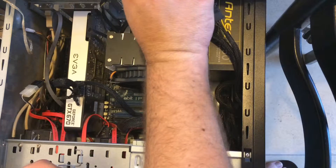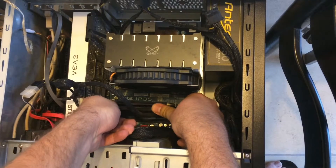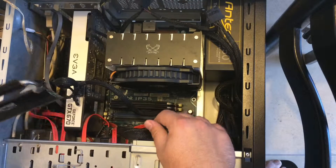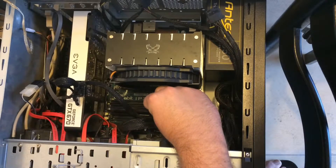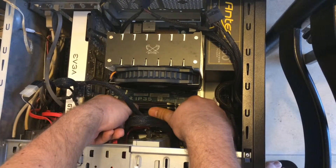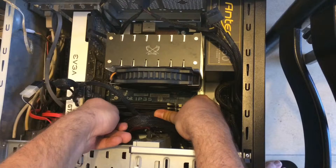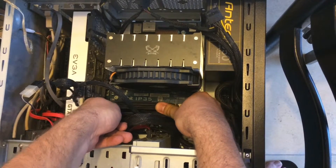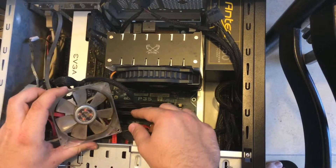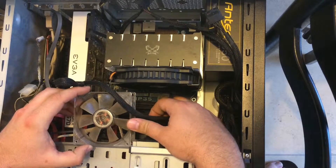Finished. I will just put everything back as it was. And it works. That memory probably failed because of overheating.